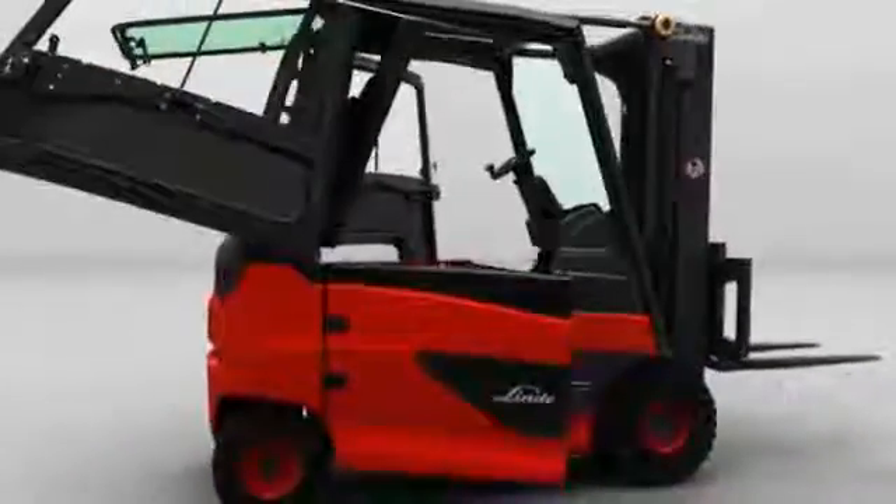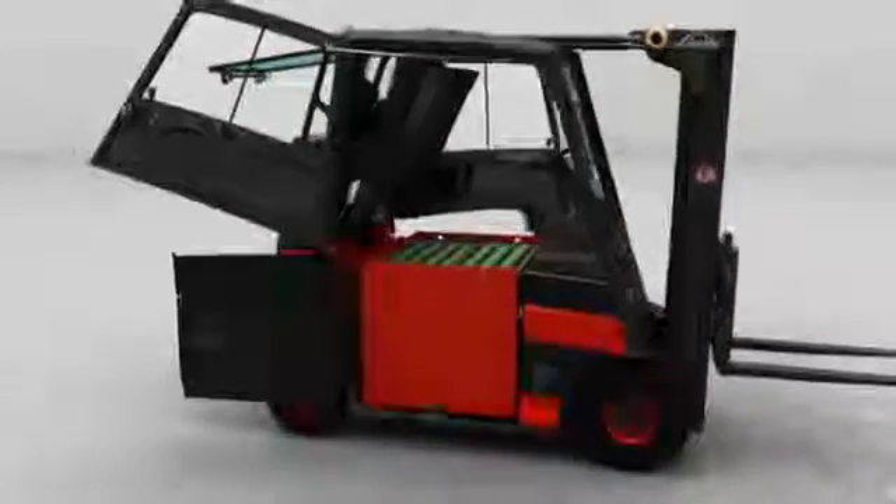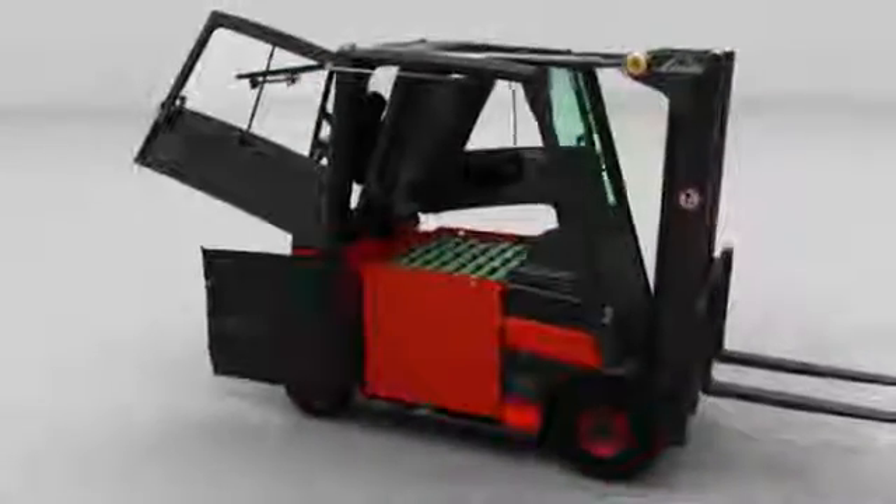The battery hood can be pushed through the open rear window together with the seat and armrest. Finally, it opens the robust battery door through 180 degrees, and the driver now has four different options for replacing the battery.